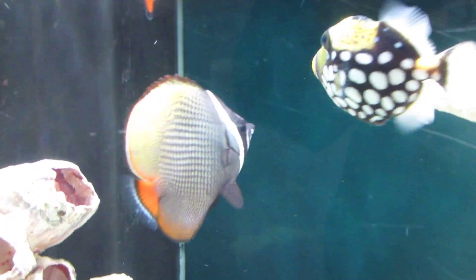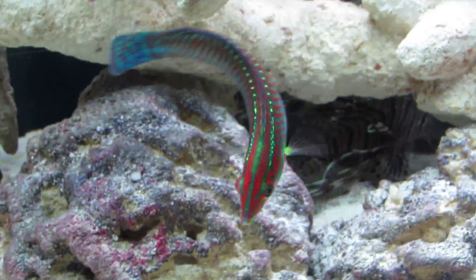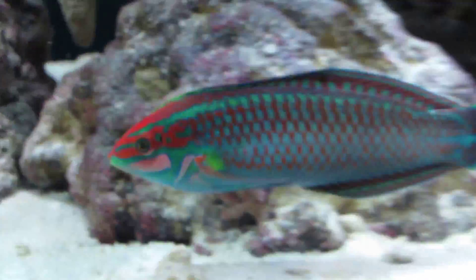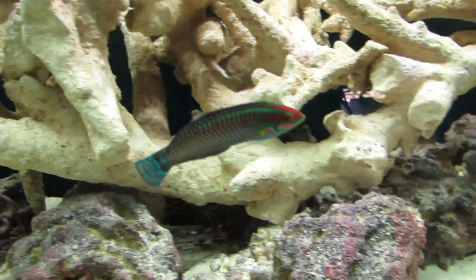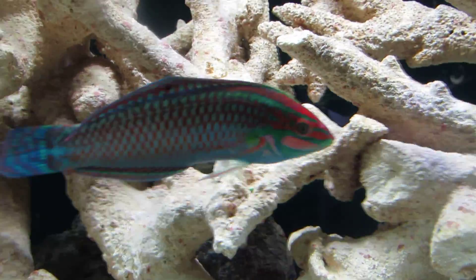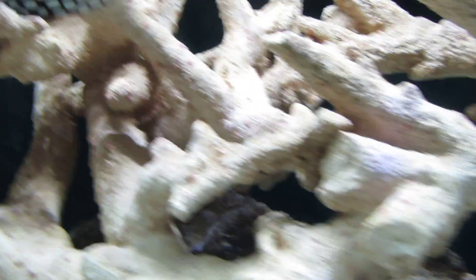As you can see, we got a trigger and we've got an emperor angel. We got a Christmas tree wrasse yesterday, doing great. I love these fish, they're so beautiful. And we got a Pakistani butterfly right there. We've had this clown for a long time. Our spiny boxfish and powder brown tang sadly died, but we still have our lion.